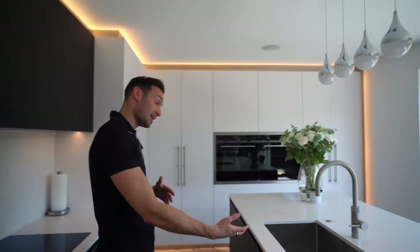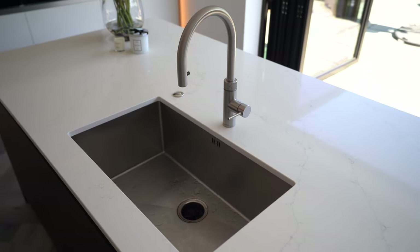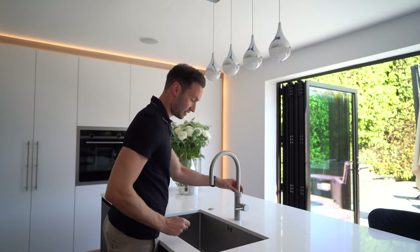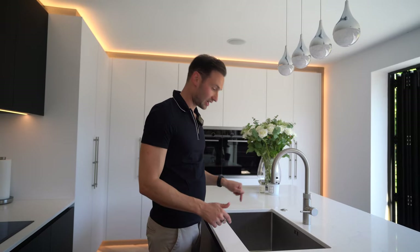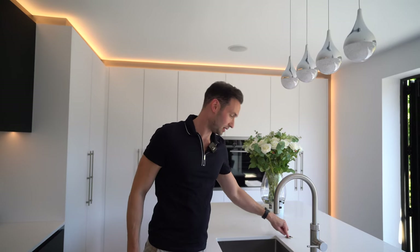Opposite is the wet area. We've got the KUKA Pro Free Flex tap in stainless steel with a pull-out spray feature, normal hot and cold water, and boiling water on tap. It's a super deep sink with a waste disposal unit — the switch is on the worktop, though we sometimes put it underneath depending on whether the clients have young kids.